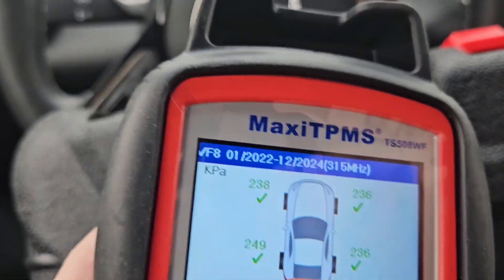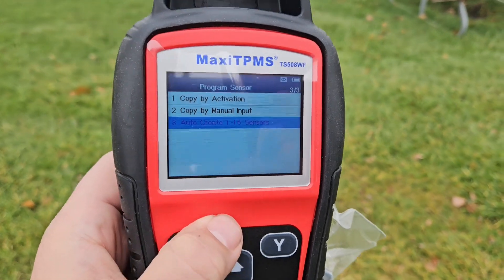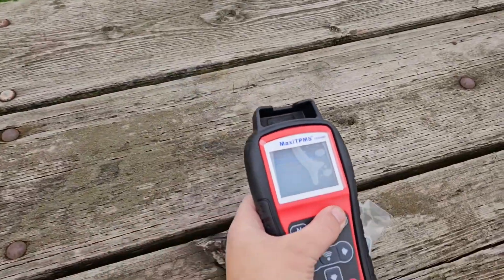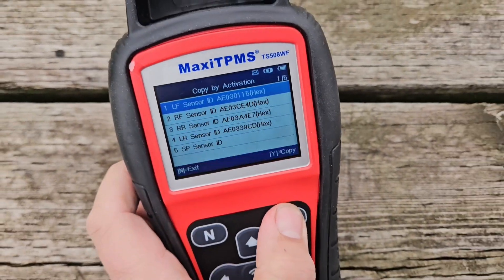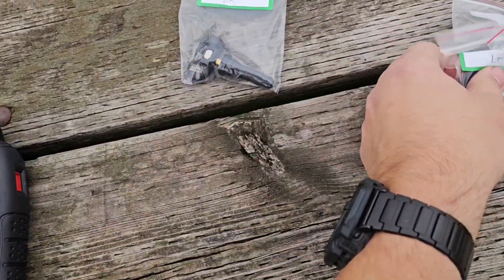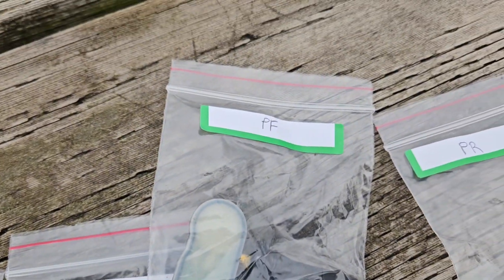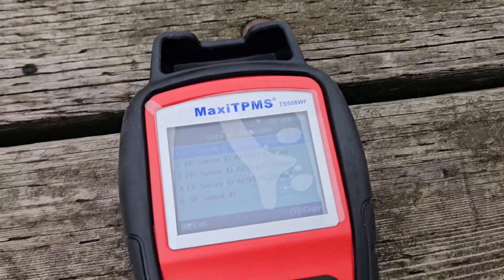We can go back to the previous screen by hitting the power button. Now I'm going to do 'copy by activation.' I'm going to go over this table here — copy by activation. Let me put the sensors down and hit yes. So we have our left front. Let me just organize these: driver front is left front, driver rear, passenger front, passenger rear. Essentially, this is how everything is set up to match the sensor.